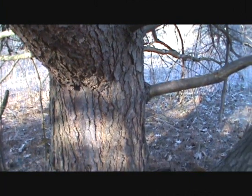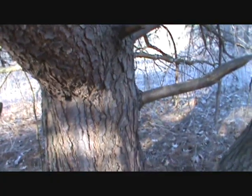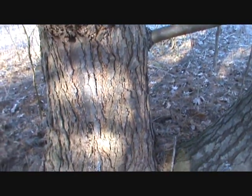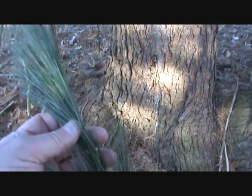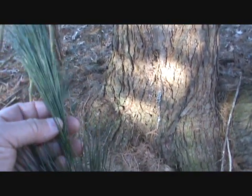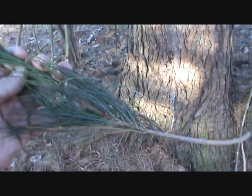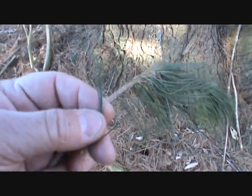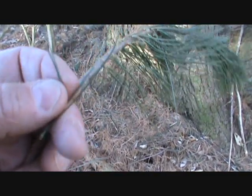Hey, this is John. We're out looking for natural tinder and things for a bird's nest. This tree I came up to is white pine — eastern white pine. You can tell because white pine has needles that are in a sheath. You grab a clump of needles and count them, and on a white pine there are five. Here is the sheath, and as you can see there are five needles — so that determines this is a white pine.